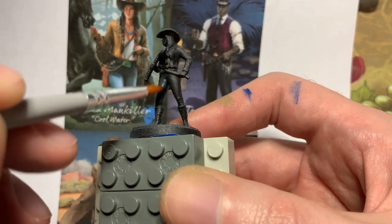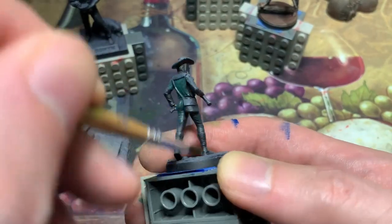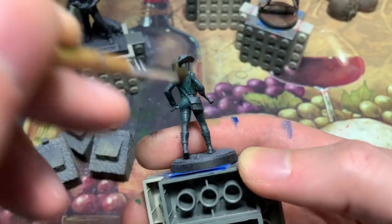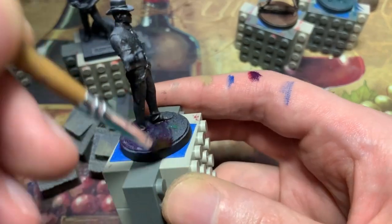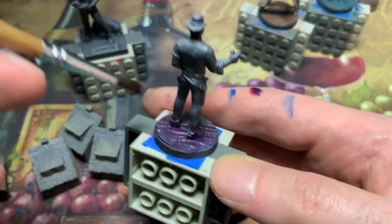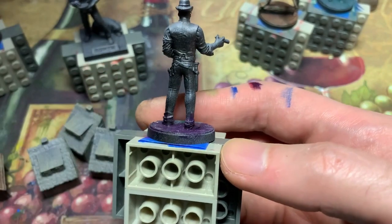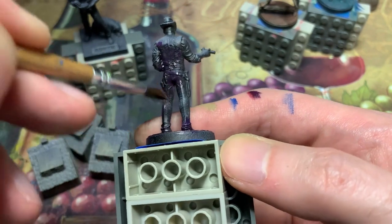Mika Mankiller is shown in a wooded area, so I glaze a bluish green over the whole mini so the shadow will look like it's illuminated by the light reflecting off of the foliage. For Jericho Jones, aka Little Sisko, I glaze purple mixed from blue and red craft paint. In the art he's lit up from the front, so the shadow goes on the base as well as his back.